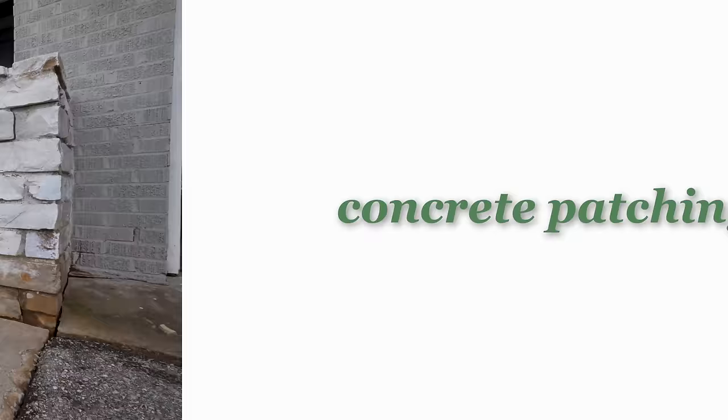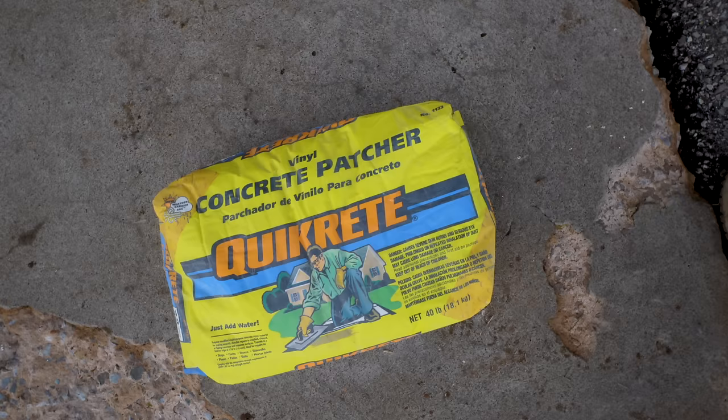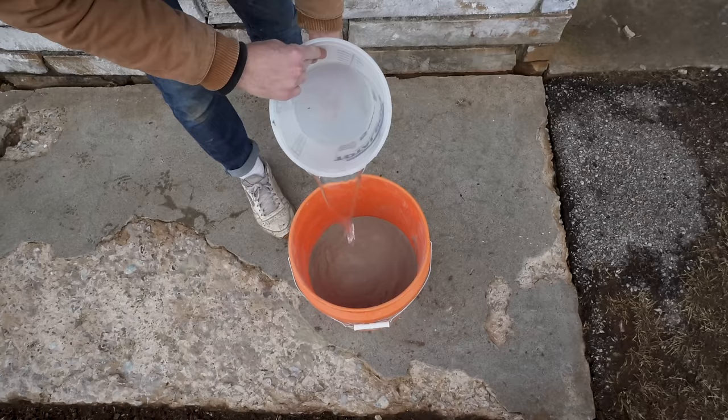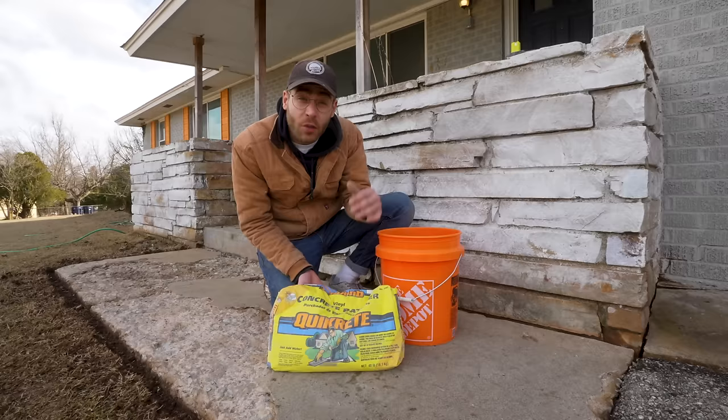The concrete resurfacer I'm using has a maximum depth of one half of an inch, and as you can tell these voids are way deeper than that in some locations. So first I need to build up this slab using vinyl concrete patch. This is a 40-pound bag and I'm going to mix it with water using a mixing drill attachment — it needs to be thick enough that it holds its shape. One benefit of this product is that you don't need a bonding primer on existing concrete, so we're saving a step.